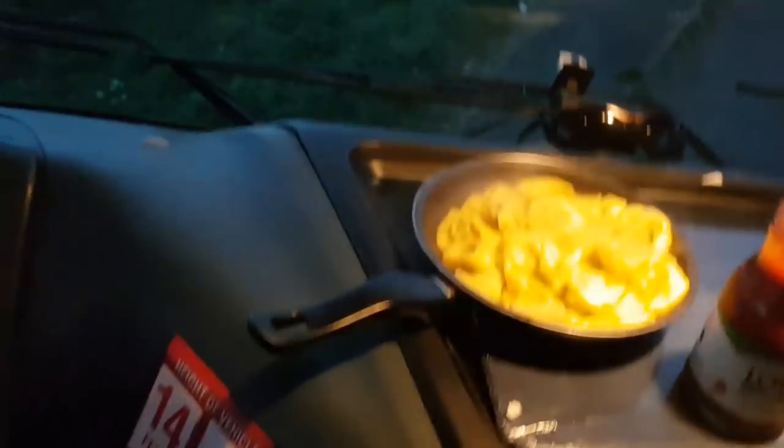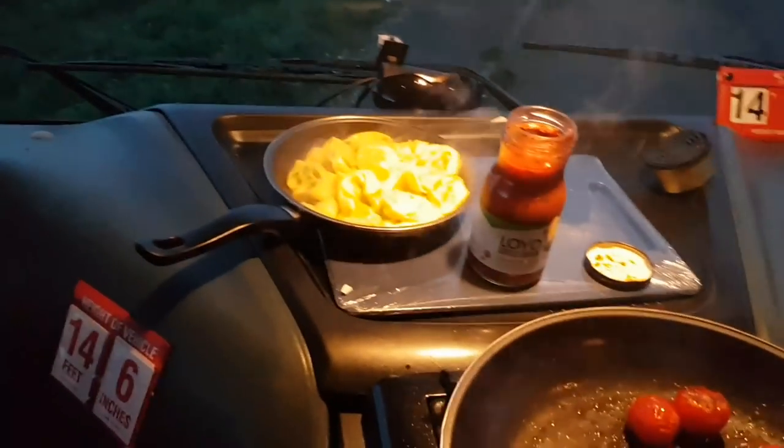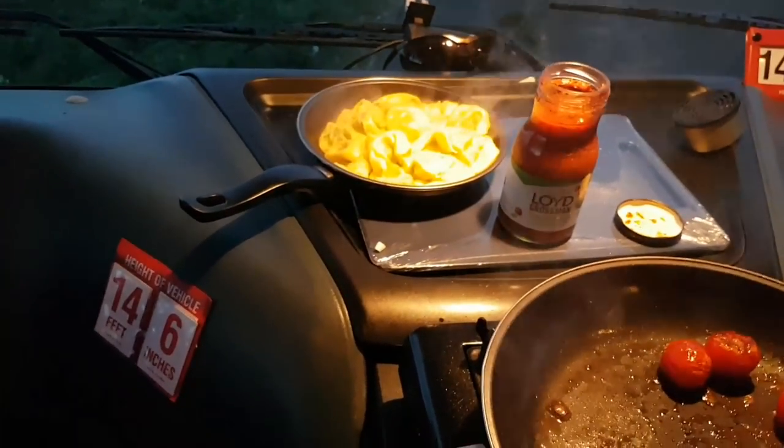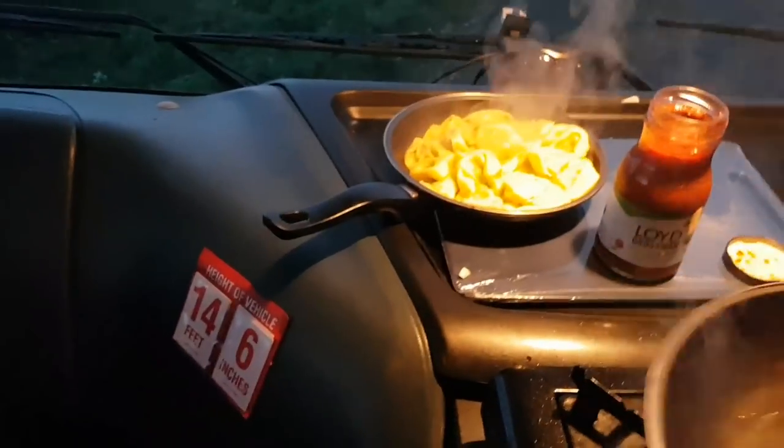I've cut the tortellini, and if you like meat in your pasta, you can get it stuffed with ham and all sorts. You don't have to have the vegetarian option, but obviously I'm vegetarian so I do.